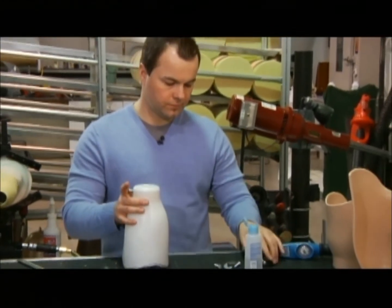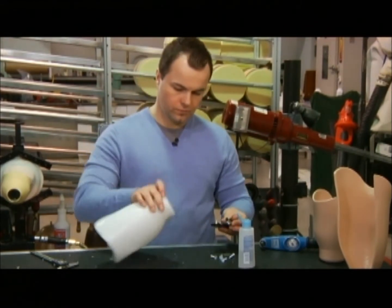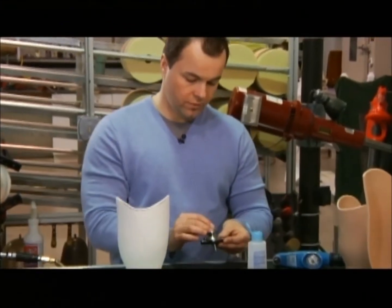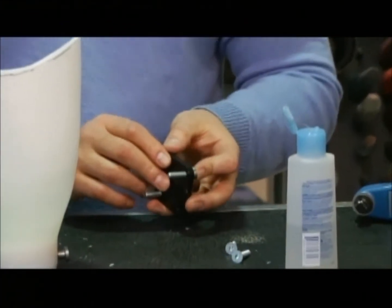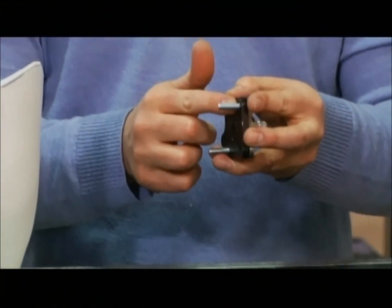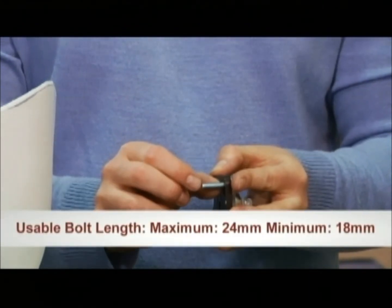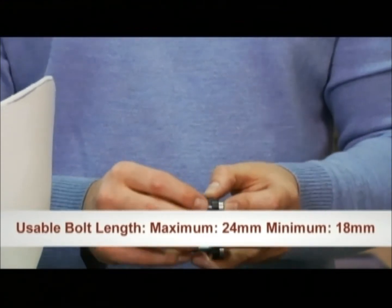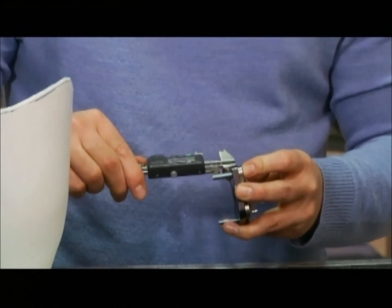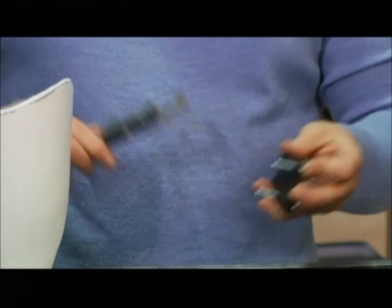The next step is to install the manifold and the distal connector, which brings up a very important point. When you are installing the bolts into your EVLS system — the bolts going into the distal end of the socket — from the bottom of the manifold to the end of the bolt, they cannot be any longer than 24 millimeters, but they have to be at least 18 millimeters. It's a good idea to do a quick check of your bolt length. We have 19 millimeters here, so we're okay.